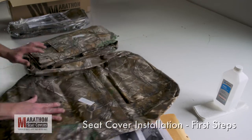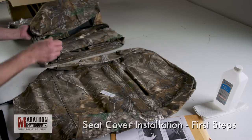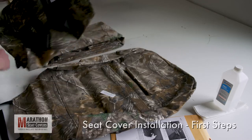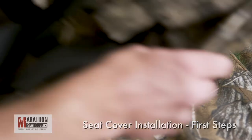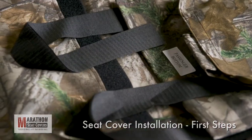Open the package and stack the pieces according to driver, passenger, or center position. Individual pieces are labeled. Select the passenger side stack and bring all the pieces to the vehicle to start the install.